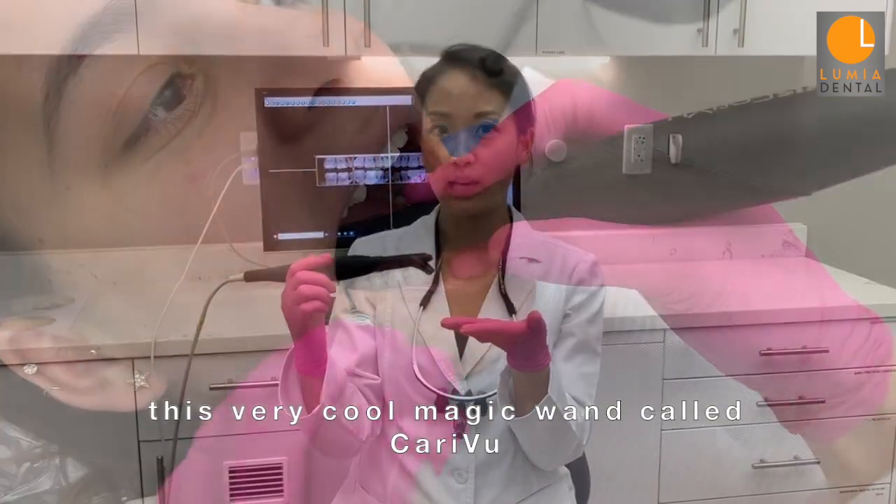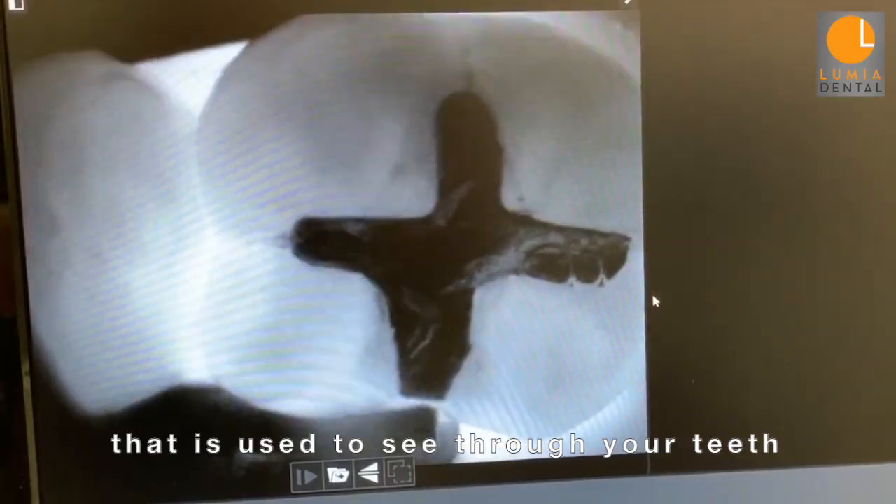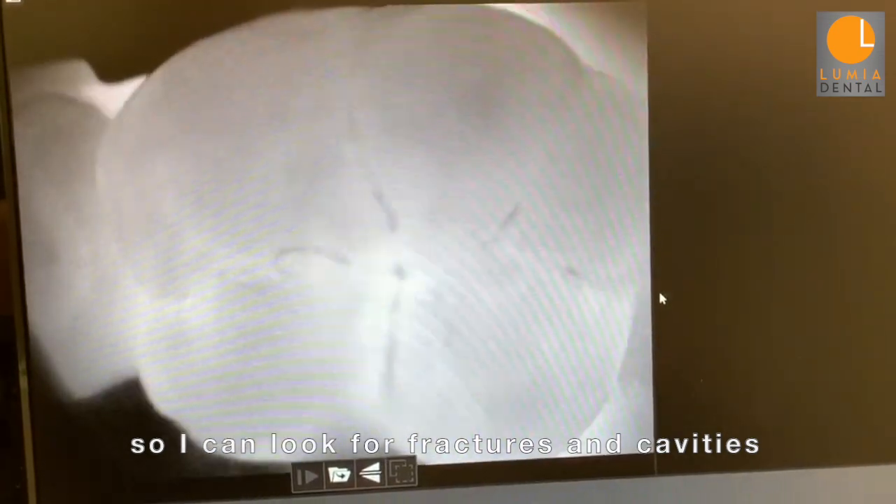Hi guys, this is Dr. Michelle Hanna, Lumia Dental, and today I'm going to talk to you guys about this very cool magic wand called CareU that I use to see through your teeth so I can look for fractures and cavities because teeth are translucent. Let me show you.